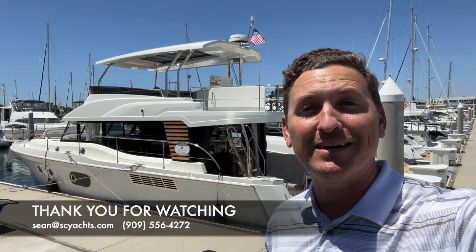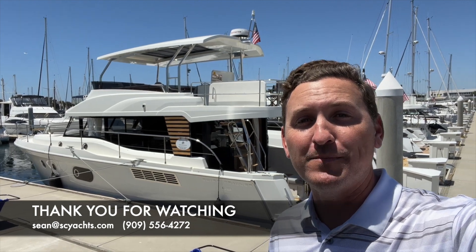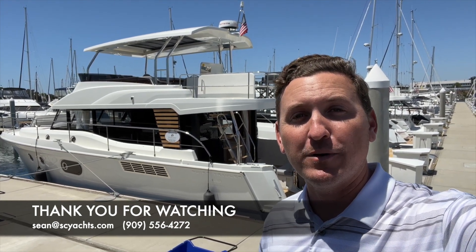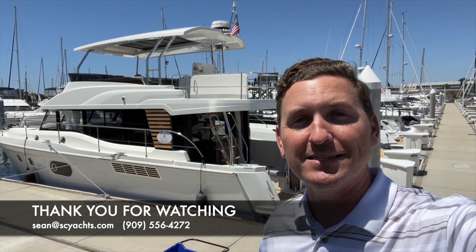Thank you for joining me on this tour of the Swift Trawler 48 from Beneteau that we have here at South Coast Yachts in stock. Feel free to reach out right away for more information about this boat and to get on board yourself.